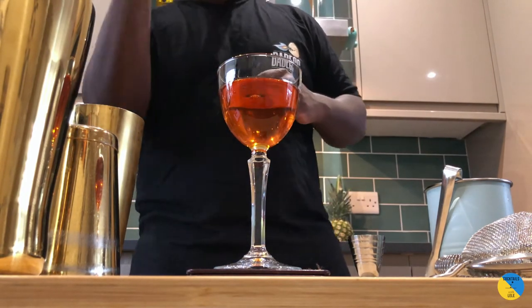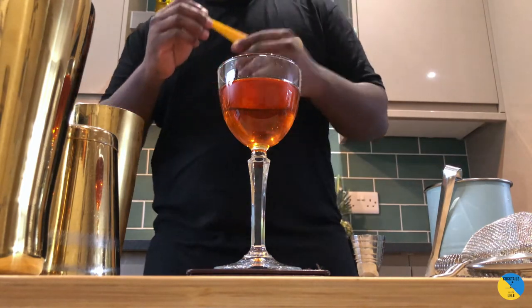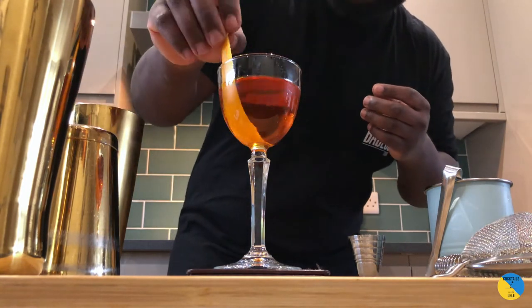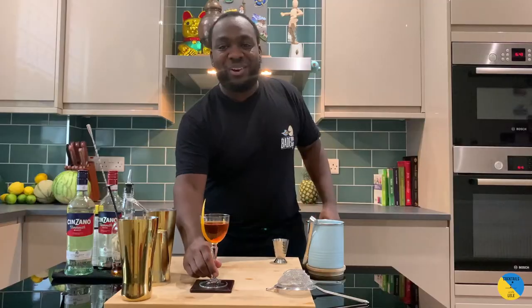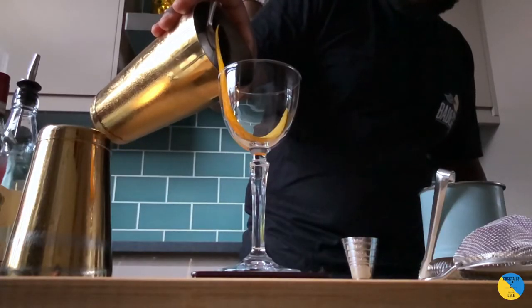The garnish will be a lemon and an orange coin on the top, and a little orange peel that just sits in the glass. Here we go guys, enjoy your drink.